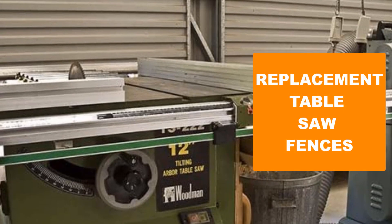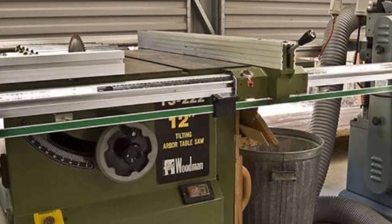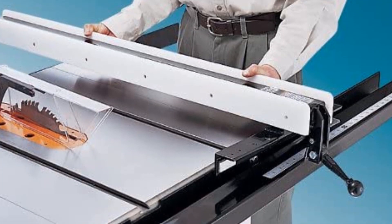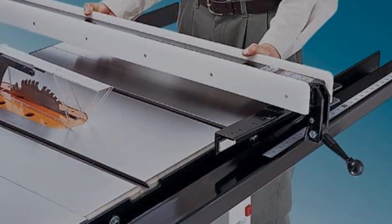Are you looking for the best replacement table saw fences? In this video we will break down the top six replacement table saw fences on the market. We have included links in the description for each product mentioned, so make sure you check those out to see which one is in your budget range.